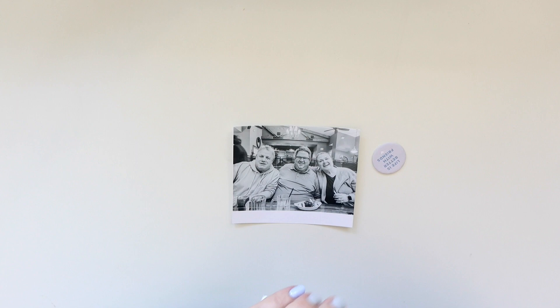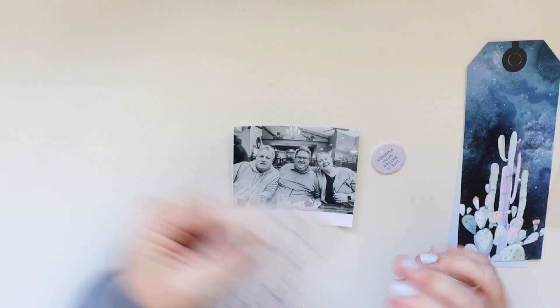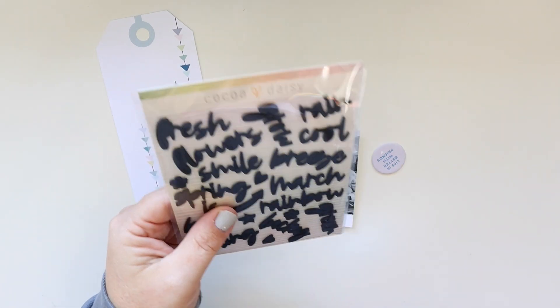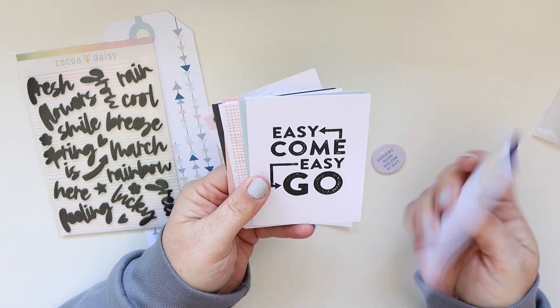Hey there, it's Jenny and I am here today to share with you a traveler's notebook scrapbook layout that I created. I am using the Coco Daisy Cactus Moon collection — it's so much fun, so many beautiful colors.